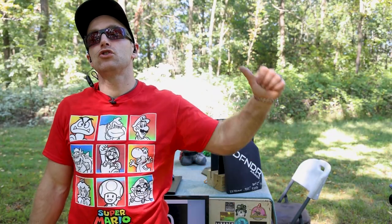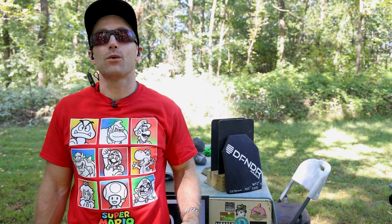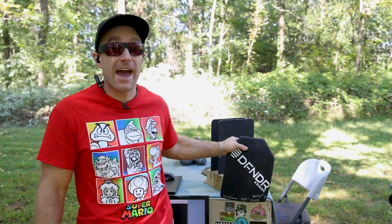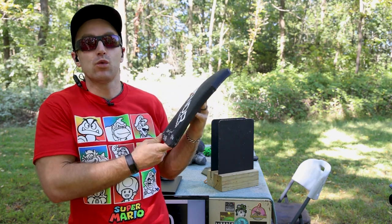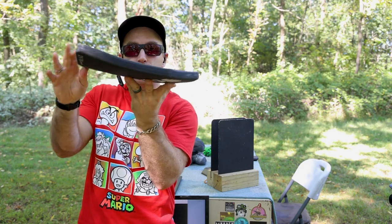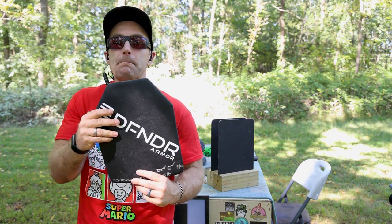Hey everyone, welcome back to the range. My name is Matt. It's body armor destruction day. I've got a manufacturer that this is the first time I've tested their armor — in full transparency, I purchased this armor from them at a discount so I could get a couple plates for testing. This is from Defender Armor, their level 3X plate, supposed to stop M855A1, which has got my ears perked interest-wise. It's 23.7 millimeters thick — 922 thousandths in freedom units — weighs 5.35 pounds, is multi-curve, and I believe it's a 9.5 by 12.5 plate, which I think is a SAPI medium.